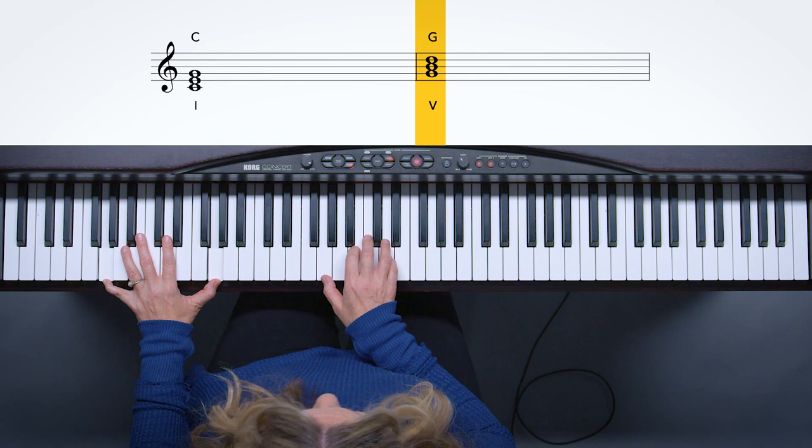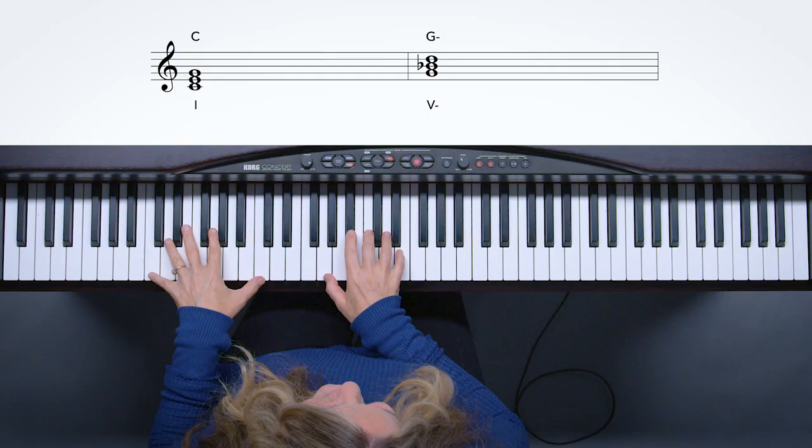One more chord to add to your collection: instead of the G major chord, let's make that a G minor and see what happens. First I'll go from C to G major: 'I remember love.' Then from C to G minor using the same neutral phrase. Now let's make that G a G minor: 'I remember love.' I had to change my melody. 'I remember love.' Wow, what a great chord.